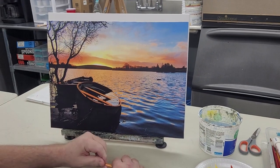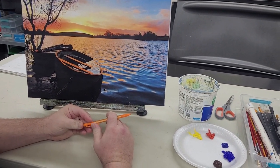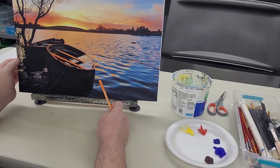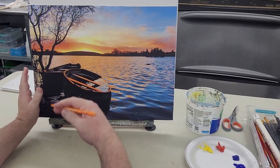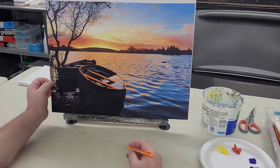Alright, here we go. This one's going to be fun. Like I said, it may take five or six weeks — there's a lot to it, a lot of details in this water and things. But once we get it going, just trust the process, go one step at a time, hang in there, show up every week, and we'll get through it. It's going to be good.